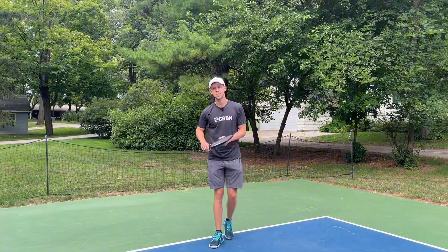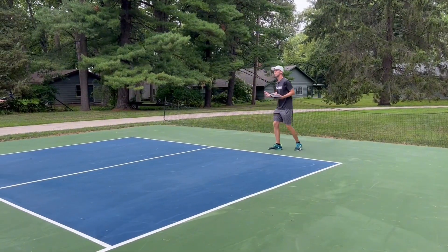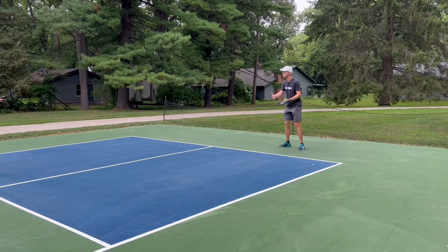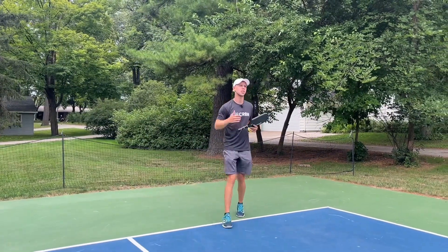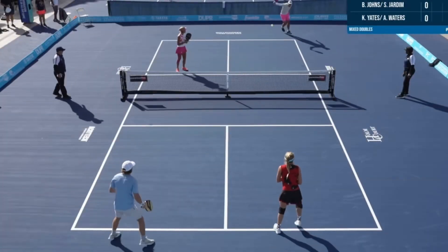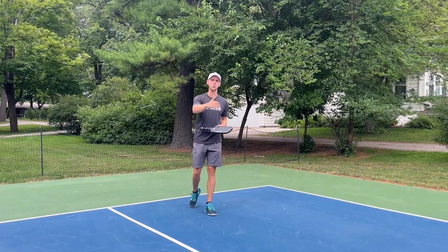What you want to do instead: hit your serve, return comes back, and you want to be back here ready to be moving forward. So as you're hitting that third shot drop, you're transitioning towards the net versus falling away, and chances are you're going to have a much better chance of getting that ball over the net.